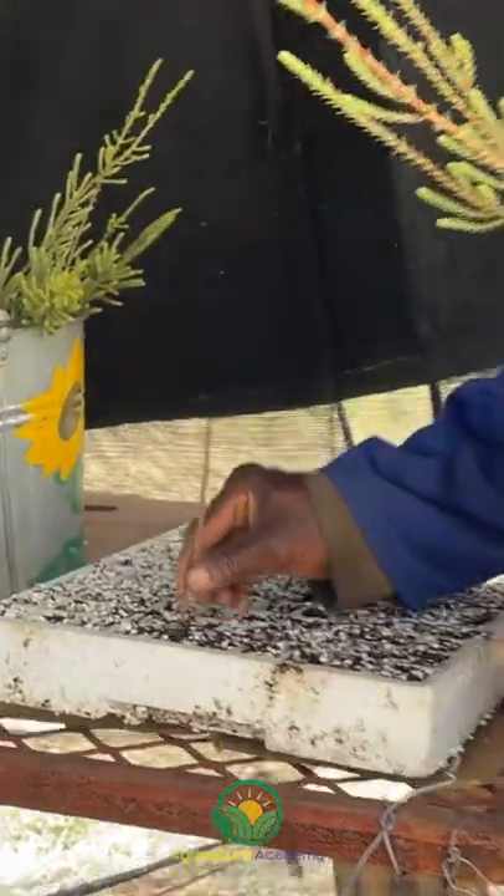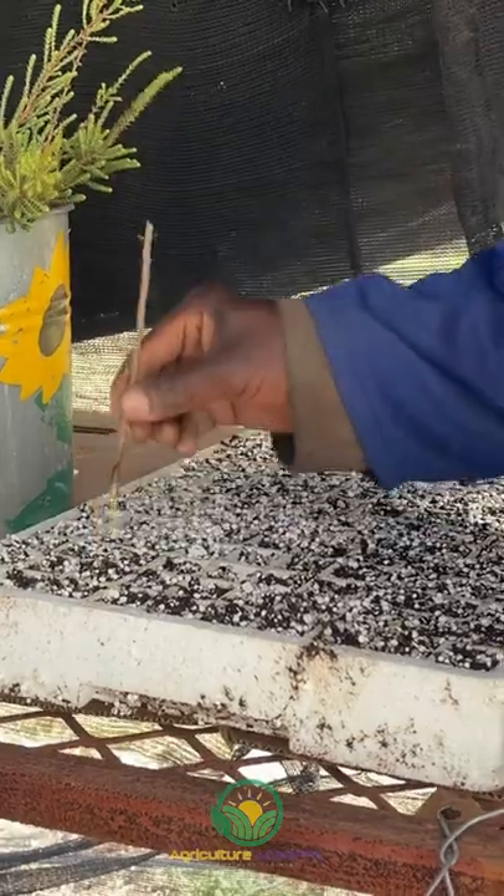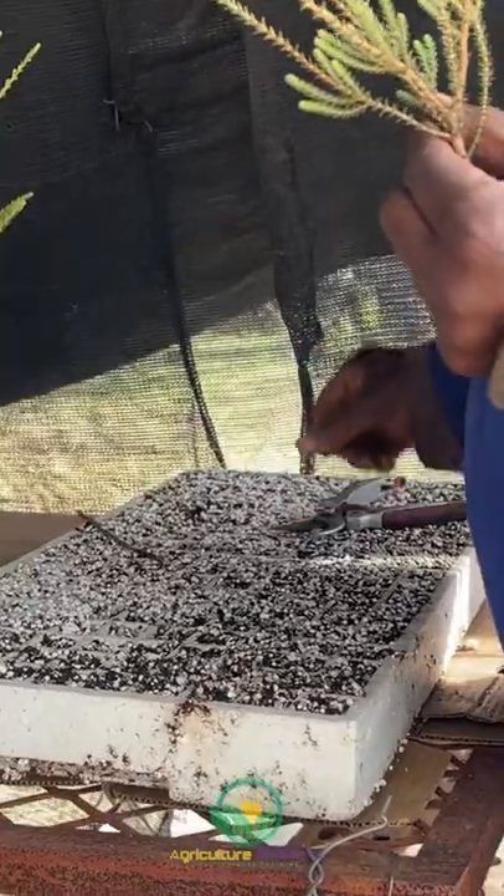Polystyrene trays are filled with a propagation mix made up of peat, perlite, and small pieces of polystyrene. No rooting hormone is necessary here. Holes are punched into the mix before the cuttings are stuck.